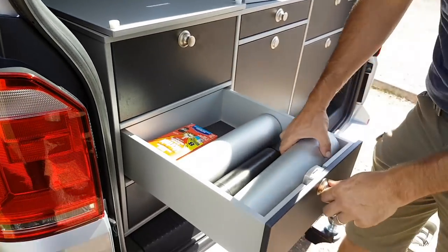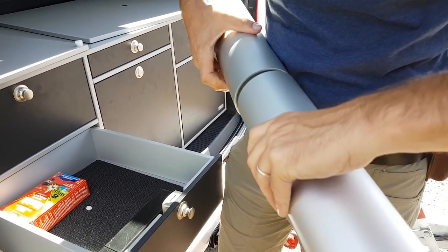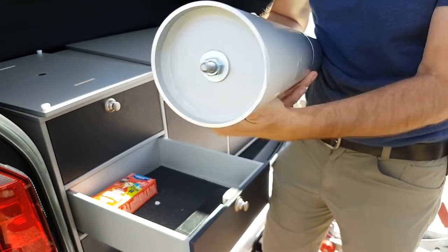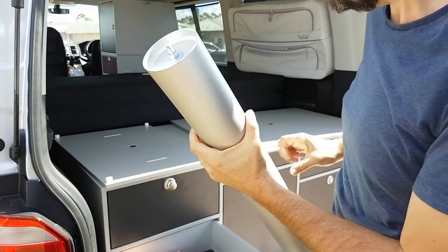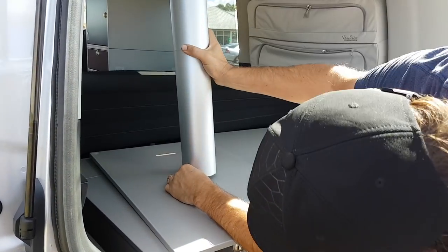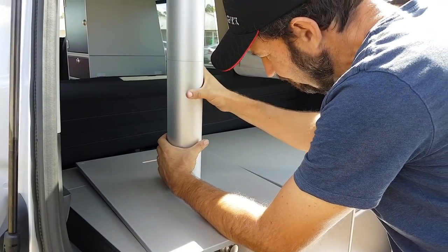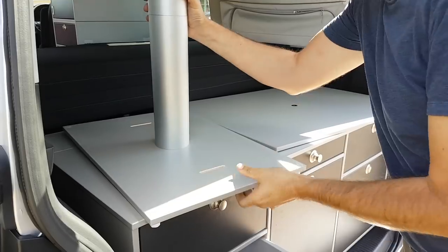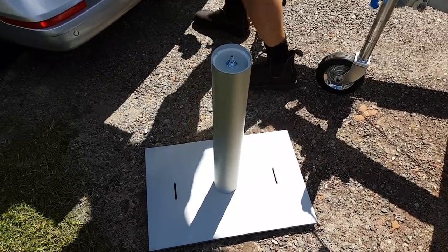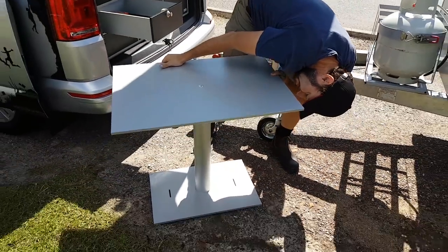We also have our table here. We might just grab that out. With the table we can screw the pieces together — pressure's on, no coffee yet, so this is real-world testing. It's a solid piece of metal — it looks light but it's solid. Here's the base of the table, and we'll pop this on top and we're on.